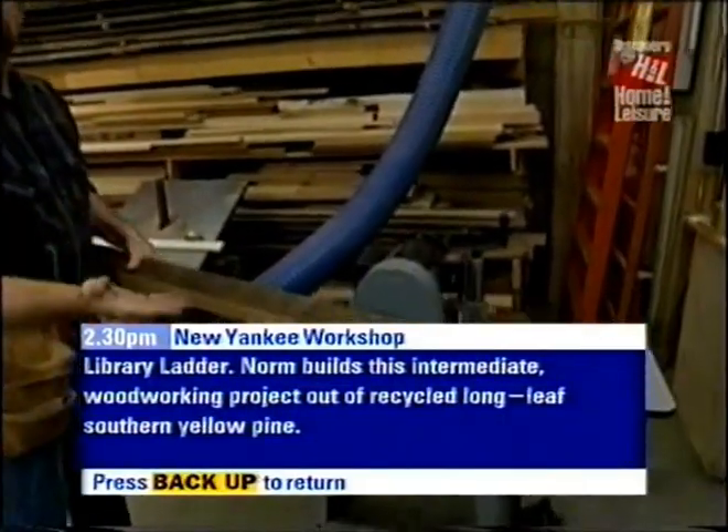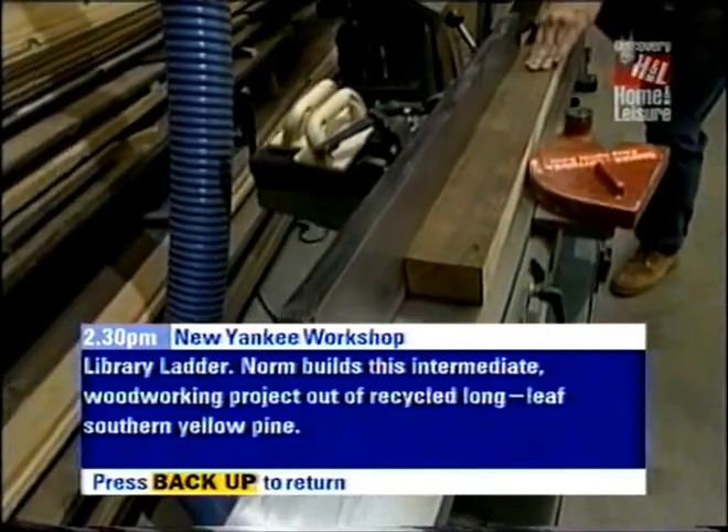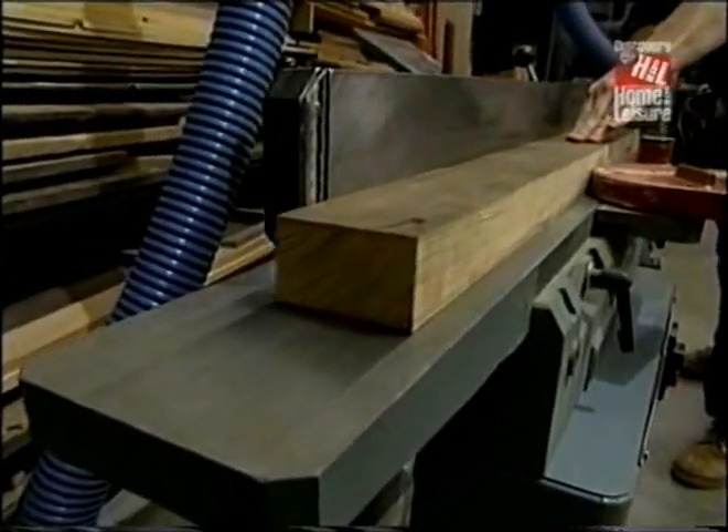Follow the twist, and I have the same problem. However, if I take it over to my joiner and make a few passes, it'll flatten the piece right out.